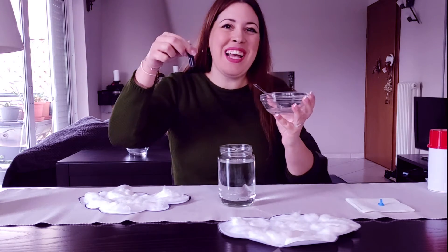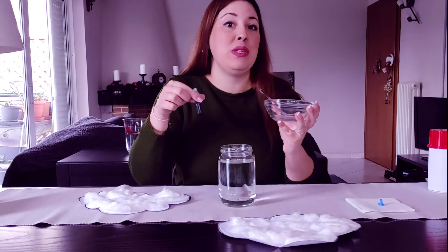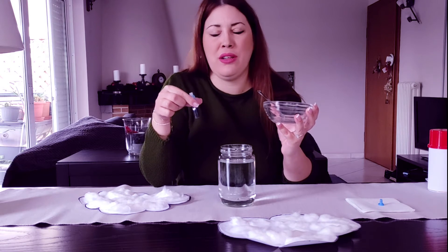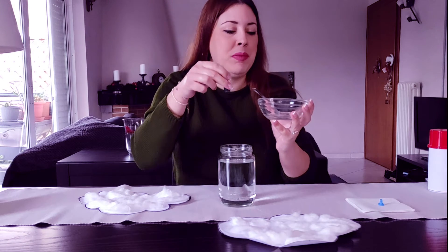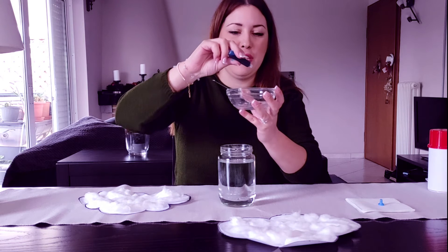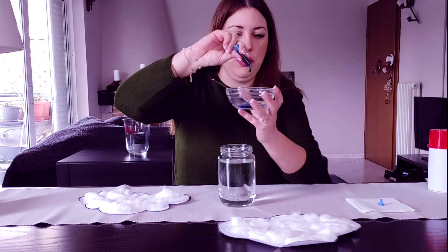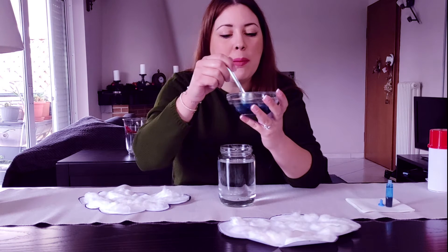Take food coloring — take blue, because the rain should be blue. If you want to make your rain a different color, go ahead; it's your rain! Let's put five coloring drops: one, two, three, four, five. Mix it really well! If you think it needs more drops, put more drops.